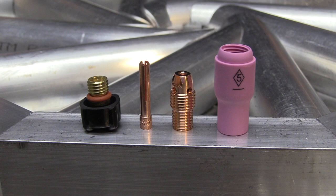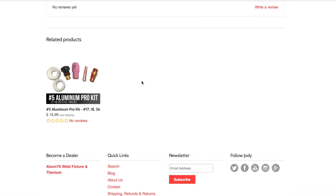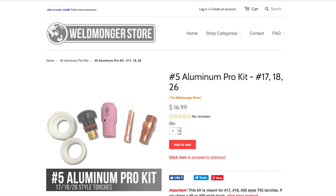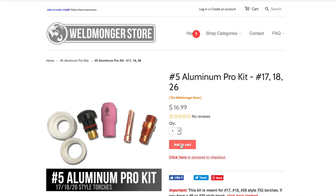Today I'm using this standard No. 5 cup on a water-cooled torch. These are available for air-cooled torches and for the big torches as well, to make them small like this. I want to show today why so many welders prefer the standard No. 5 cup. I've added a little kit to my store for the 920 style, but it's also available for the larger style torch — the 17, 18, and 26.